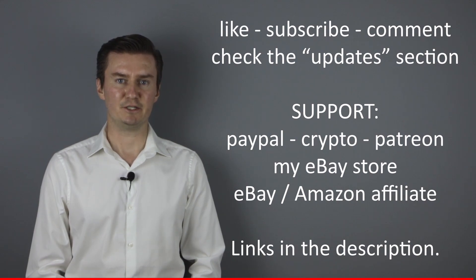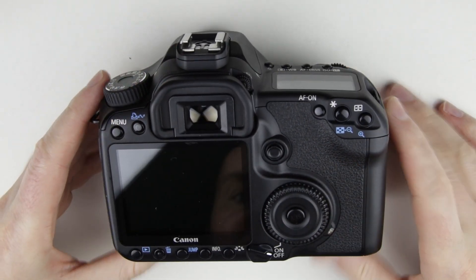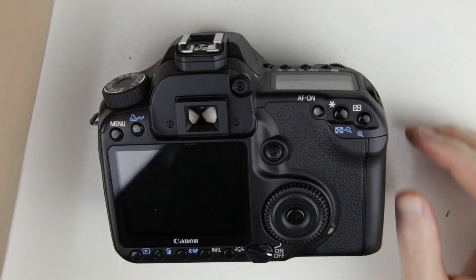So let's get started. This is the camera which will be disassembled. Remove the eyecup, battery and battery door.